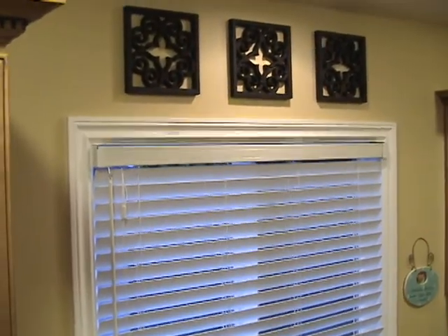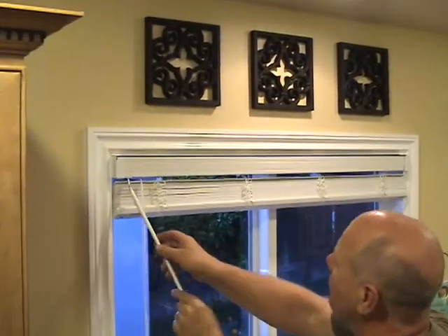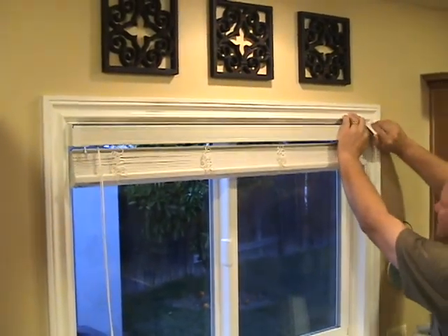Remove the valance from your blind. Raise the blind to the top. Remove the wand — it's just on a little hook. On one of the side brackets, tilt it open.